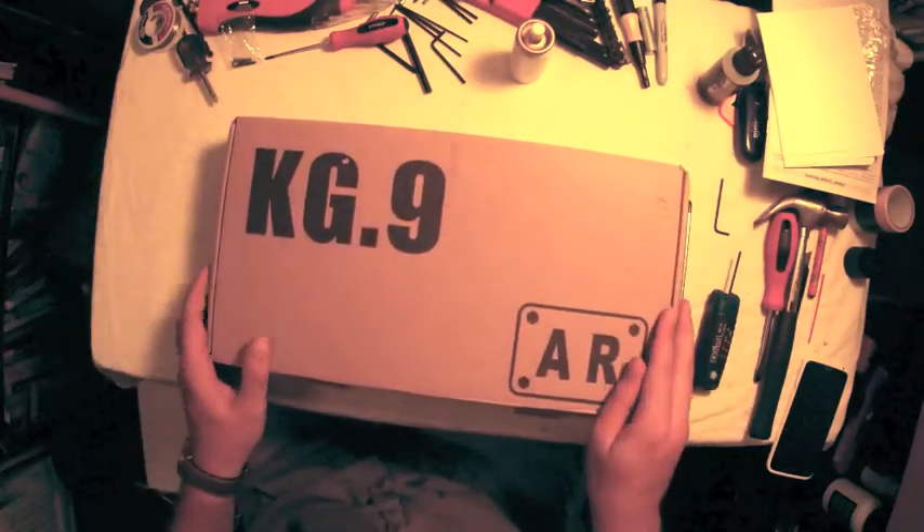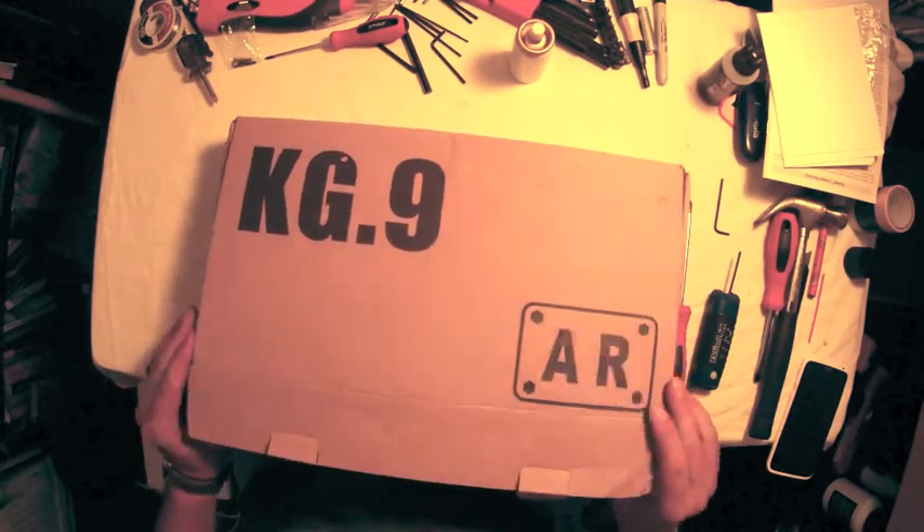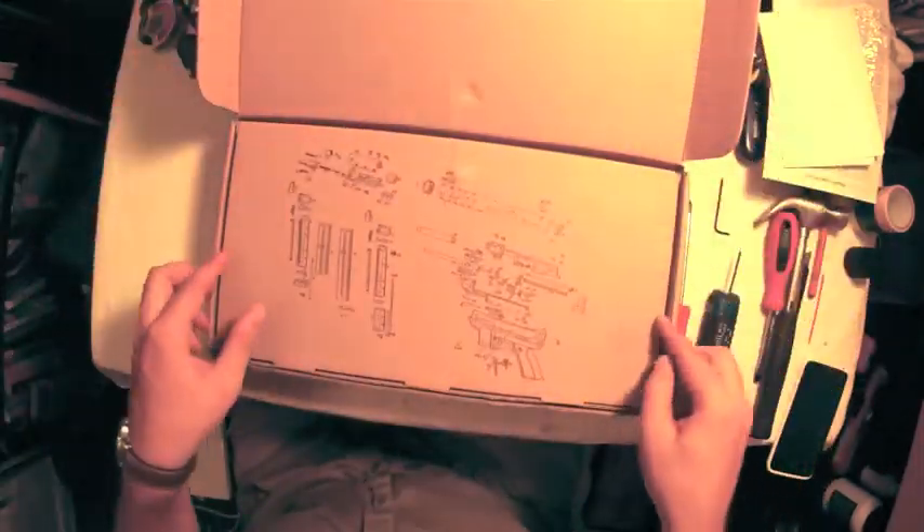Hi guys, Outlaw from Skelton Crew. Today we're going to look at the KG9 by Arms Revolution and do a disassembly or breakdown of the gun.